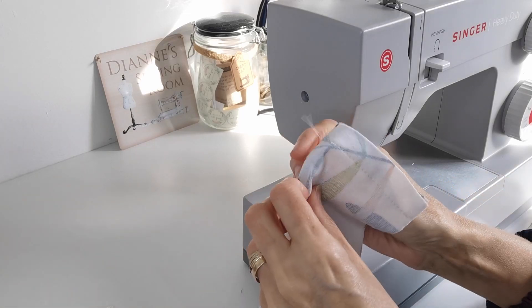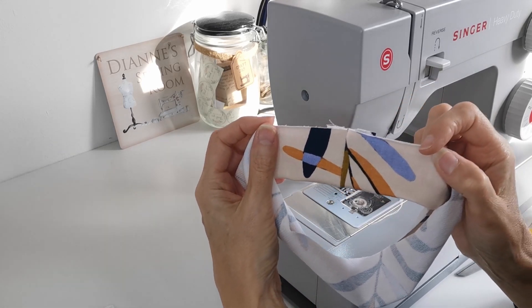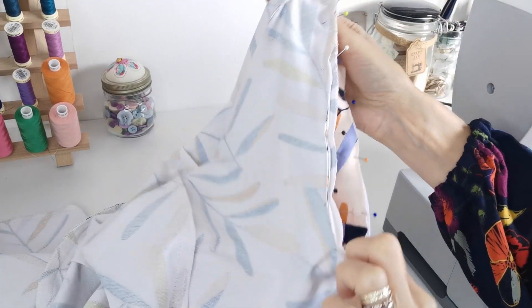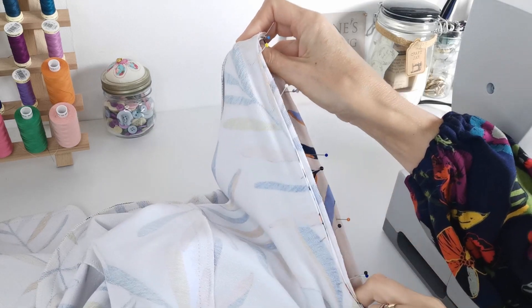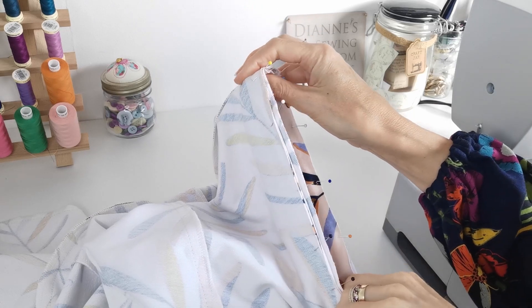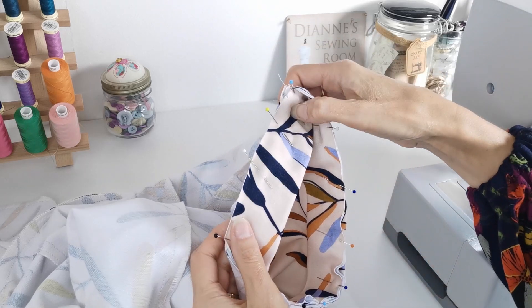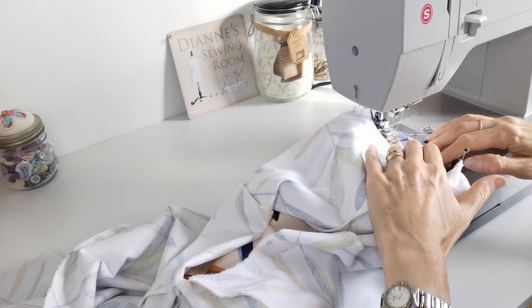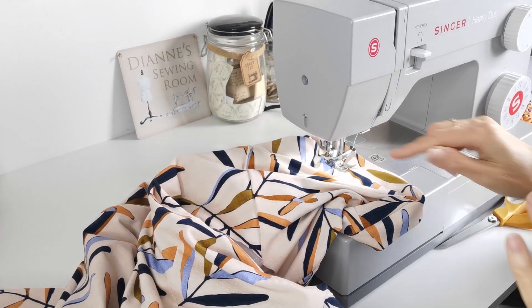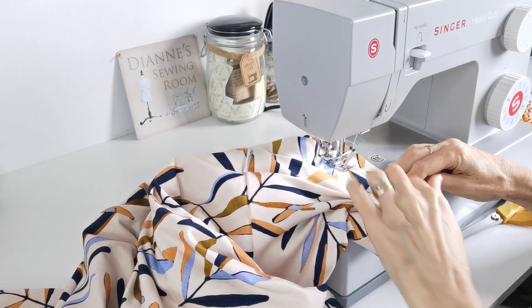With right sides together, sew the short edges of your armbands together with a 1.5cm seam allowance. When done, press that seam open and flat, then fold the whole armband in half lengthways with wrong sides facing and give it a press. Pin the armbands to the armholes — match the notch with the shoulder point and the seam with the underarm seam. You may need to stretch slightly, not very much. Stitch in place with a 1.5cm seam allowance, then trim down to 1cm. Topstitch the band to the armhole with the seam pressed up towards the dress, topstitching 3mm away from the band.